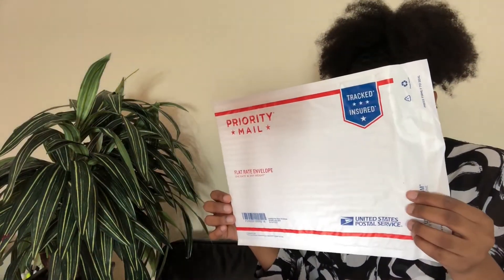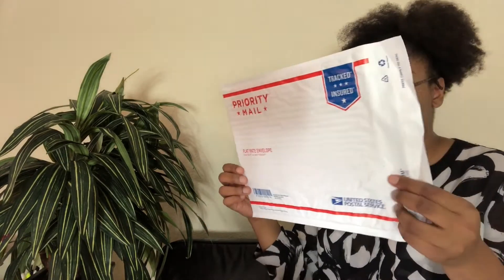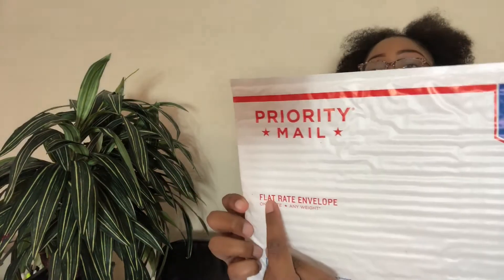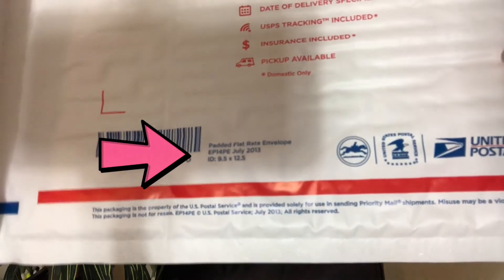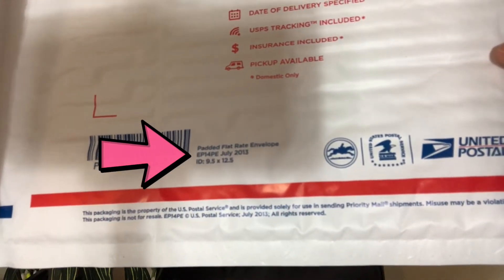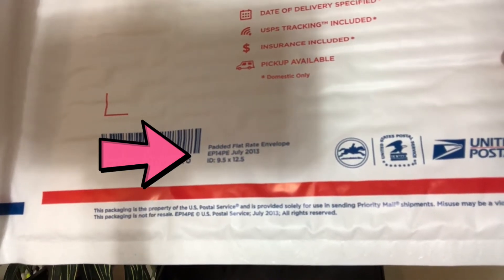The first envelope is — let me take my sticky notes off — Priority Mail Padded Flat Rate Envelope, EP14P_X. If you look right here it tells you the name: Flat Rate Envelope. This description right here says Padded Flat Rate Envelope, and it shows EP14PE. This is the package we're looking for.